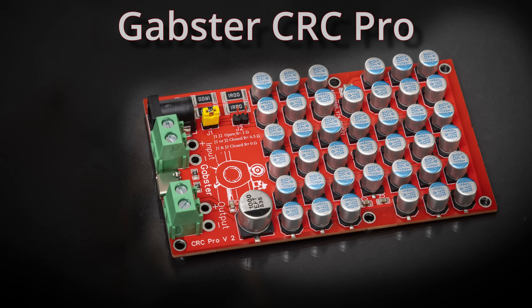Hi, welcome back to the Gapster channel. I'm Gabby. I'm going to talk today about the Gapster CRC Pro.